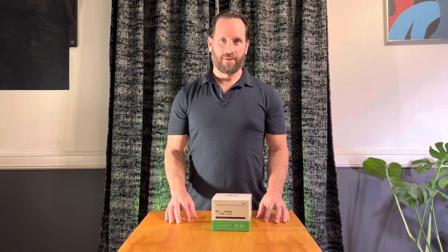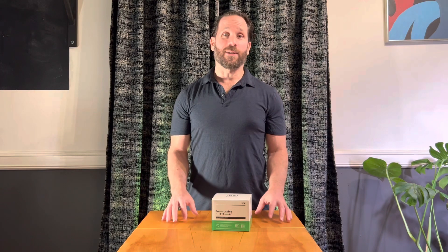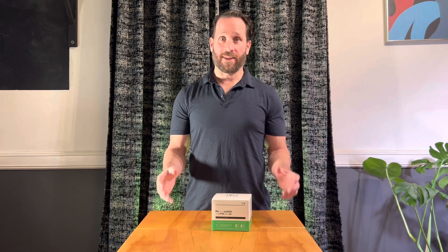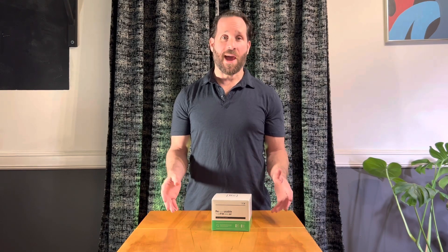Jeff here with another review. Today we're talking about the Barista Warrior Stainless Steel Reusable Coffee Filter. This is a gold titanium coated filter. Let's get to the unboxing now.